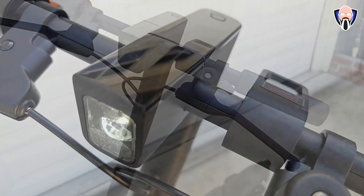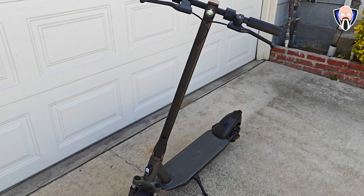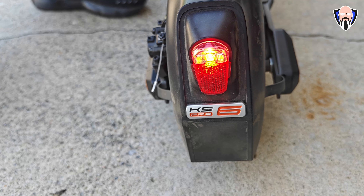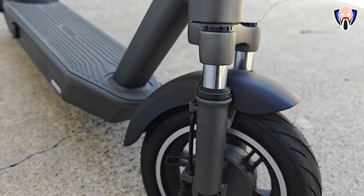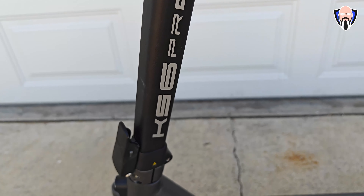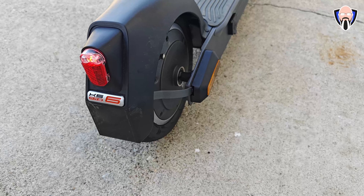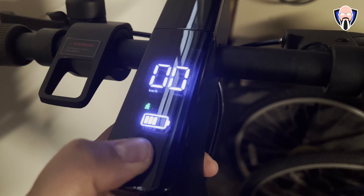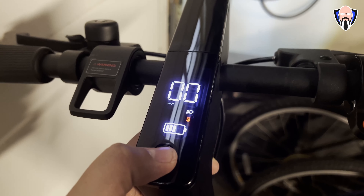As I'm showing in the footage, it was able to handle my full weight going uphill with no issue. IPX4 water and dust resistance means splashing is not a problem. We have both a front light and a rear light configured with the brakes, plus dual brakes on both the front and back tires. The front fork shock absorbers work together with 10-inch self-healing tubeless tires — an upgrade from the KS5 Pro — providing better ruggedness, cushioning, and suspension.